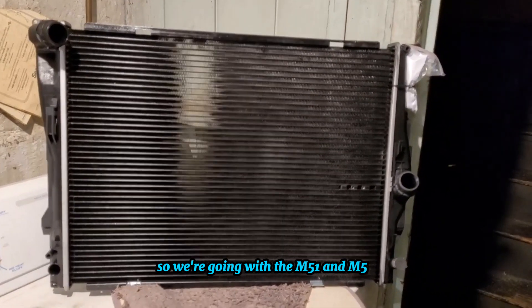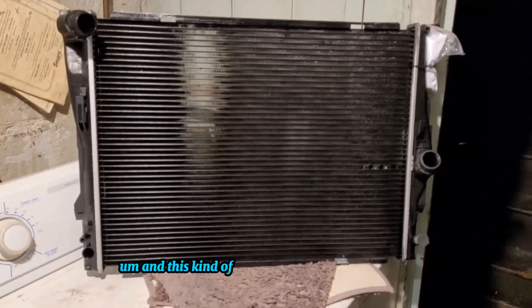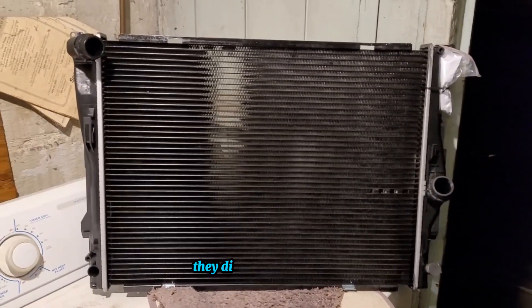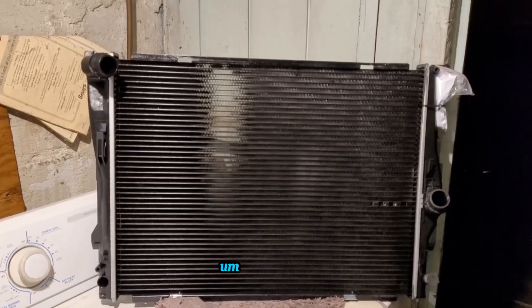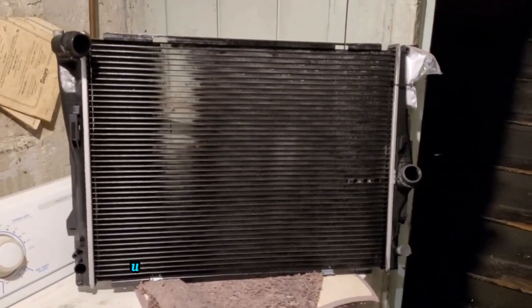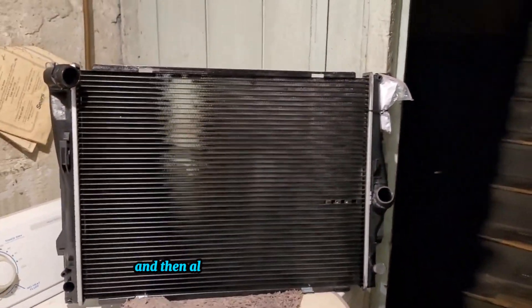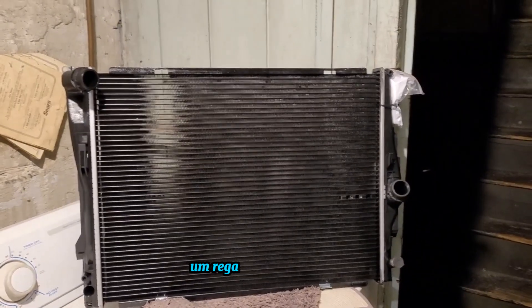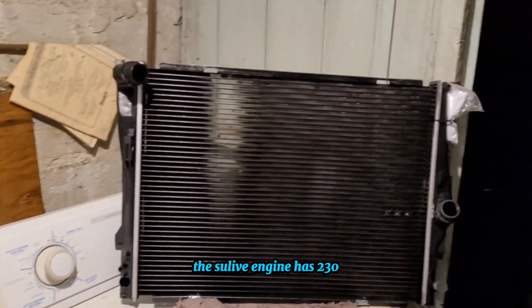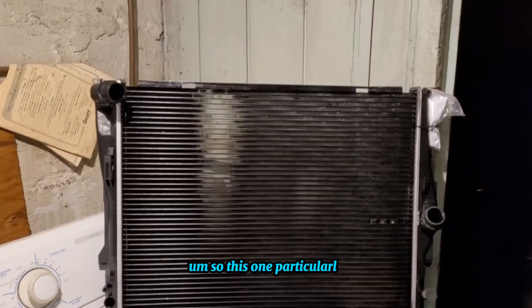We're going with the N51 and N52. The N51 is what they call the SULEV — Super Ultra Low Emission Vehicle. This engine is made for states that have very high emissions standards. It has some upgrades to help with the environment. Regarding horsepower, the non-SULEV naturally aspirated engine has 250 horsepower, while the SULEV engine has 230, so there's a 20 horsepower difference.